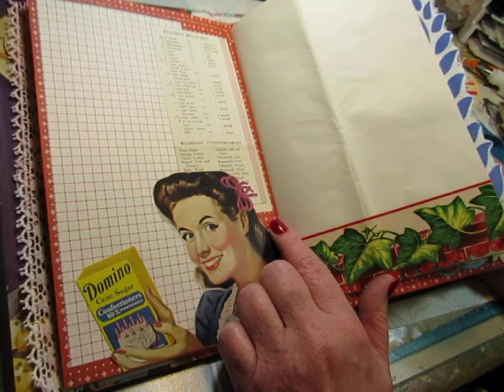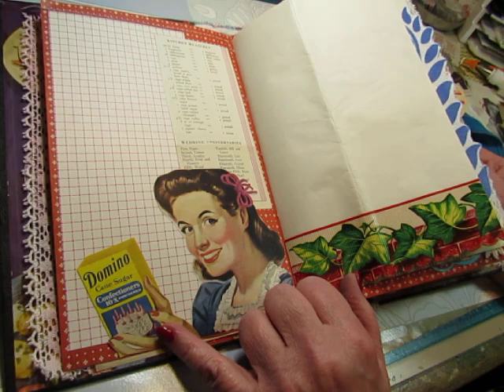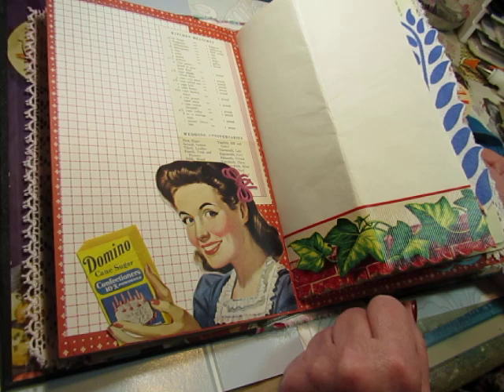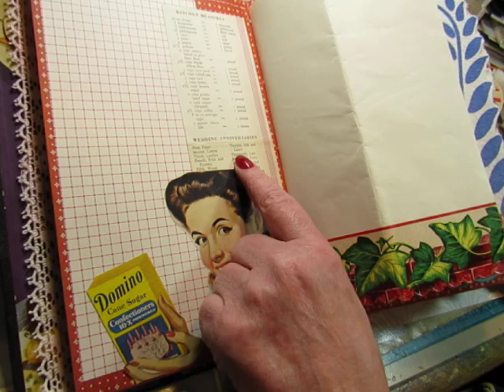Because you can't really write on the back of that paper, I added this paper you could write on. And this lady is from a vintage magazine — I don't know what she was holding; I had cut it away from her hand when I cut her out. But then I found this box of Domino Confectioner's Sugar that I could fit back into her hand, so it looks like it came that way.